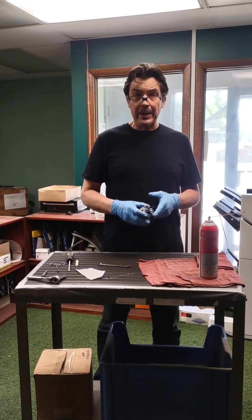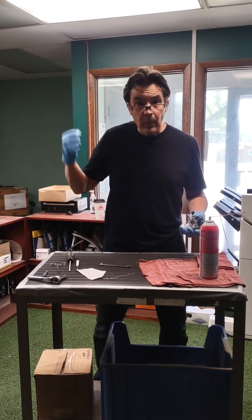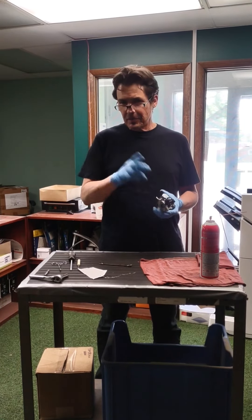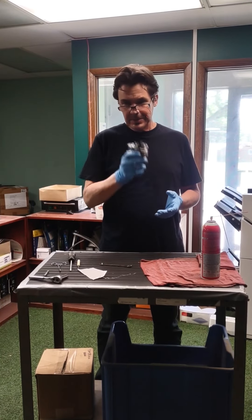It's Brian from Permagreen. It's that time of year — you go out to pull that rope and it won't start on your machine? Before you think about ordering an engine, let's go through the carb.